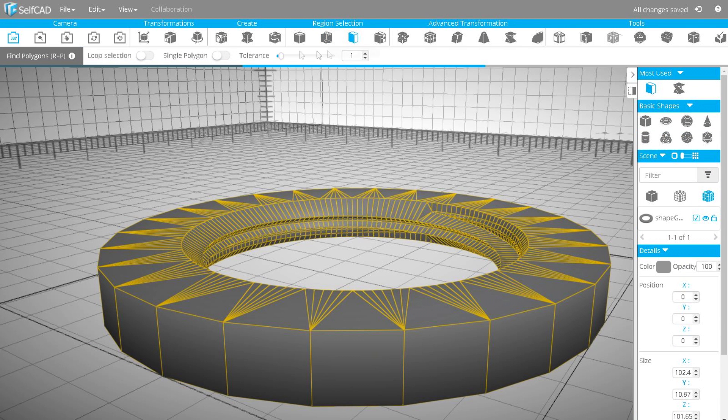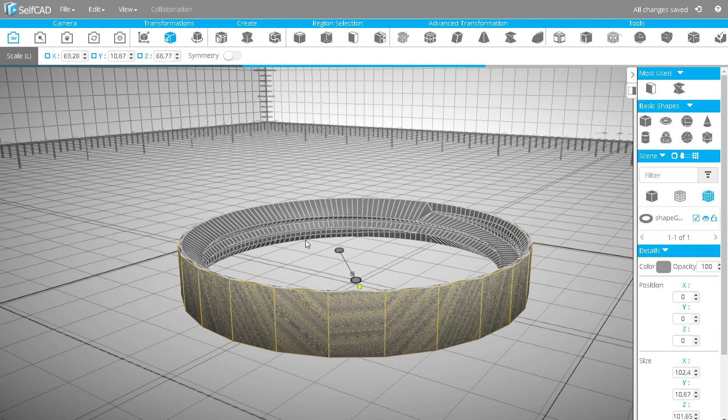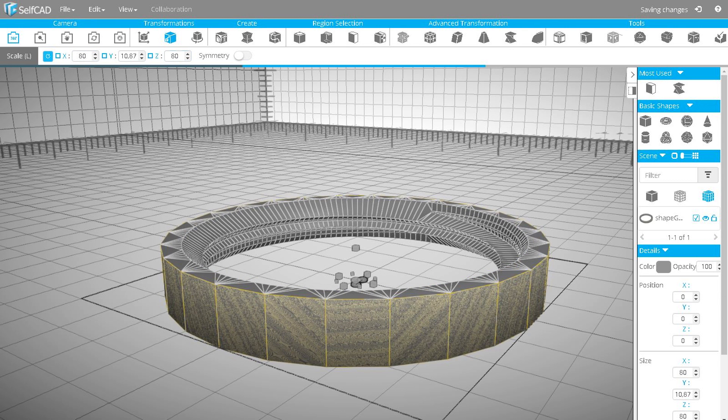Next we are going to use the Find Polygons tool. Turn on Loop Selection to select all polygons in a circle, and using the Scale tool set the diameter of the outer walls. I will set X and Z to 80.